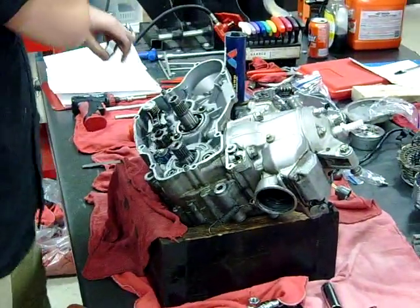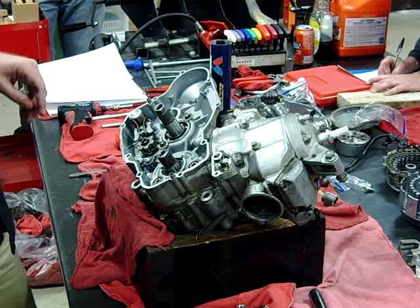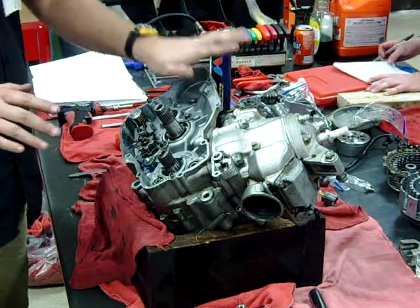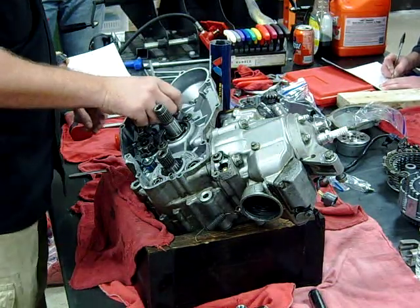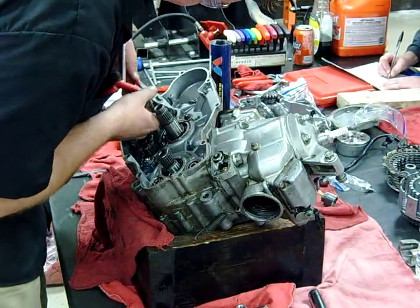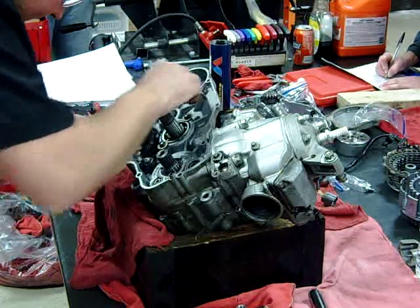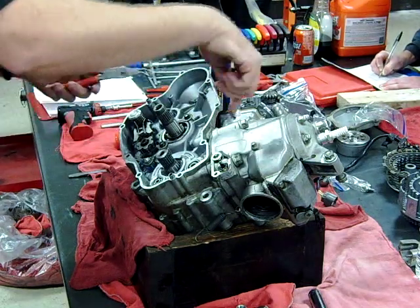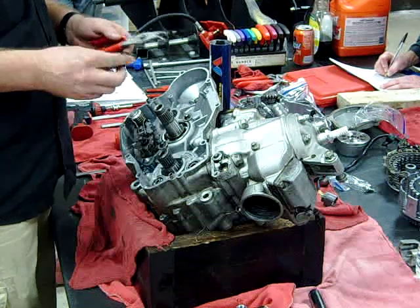You guys don't have to take that apart — I'm doing it just for demonstration purposes. If you don't have a kick starter, you wouldn't have any of this. If you're electric start, you wouldn't need any of this. What if you have an electric start motocross bike that also has a kick starter? Then it will have it. But if there's no kick starter on it, then it won't. The electric start drives off your flywheel — it's going to be different.